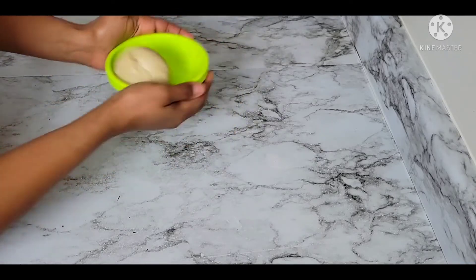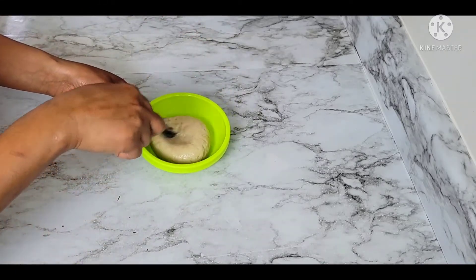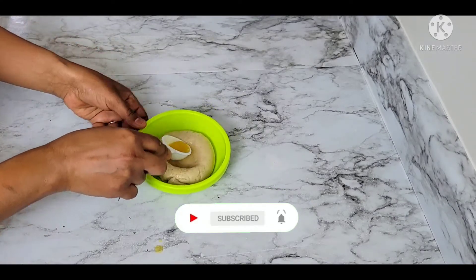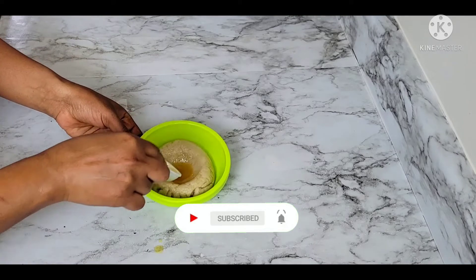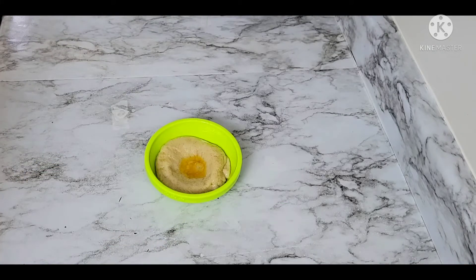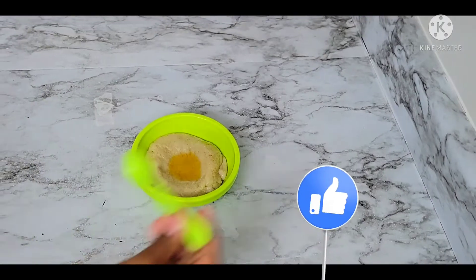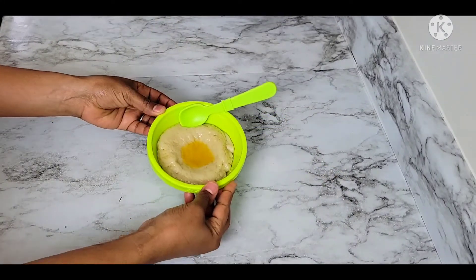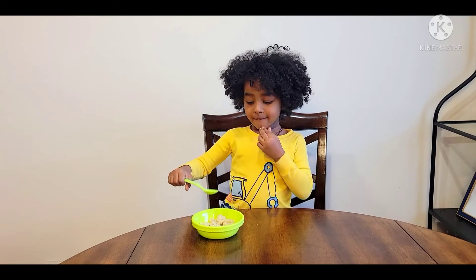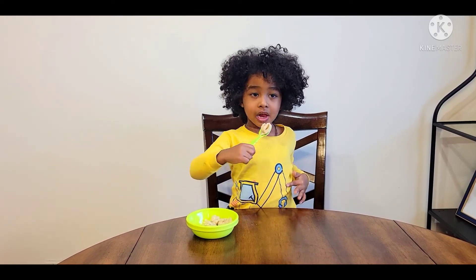If you want to make a video, please like, share, comment, and subscribe. If you like this video, please subscribe to our channel. See you in the next video. Bye!